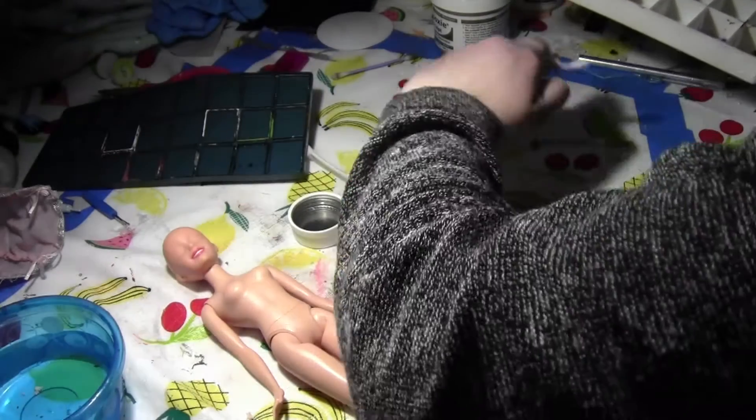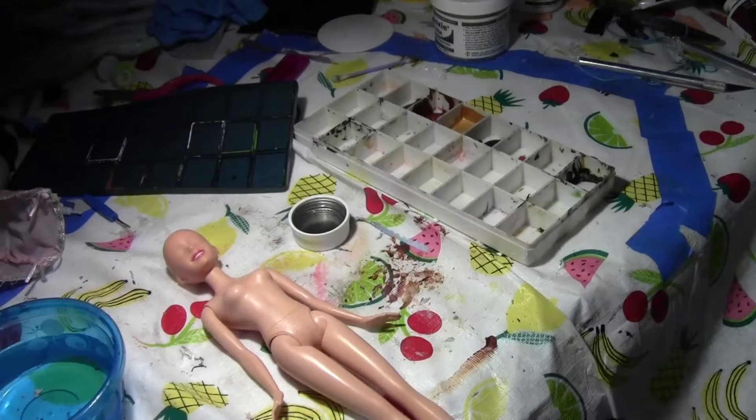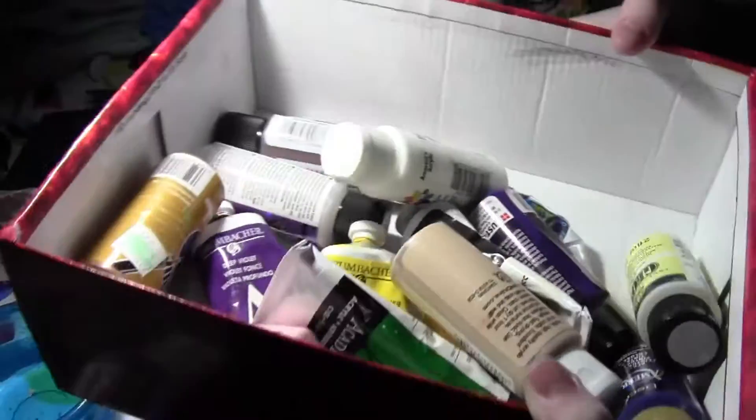This is my palette — it has this nifty little lid thing that seals the paints so they don't dry up. I just keep painting on this shoe box right here; it's very helpful.